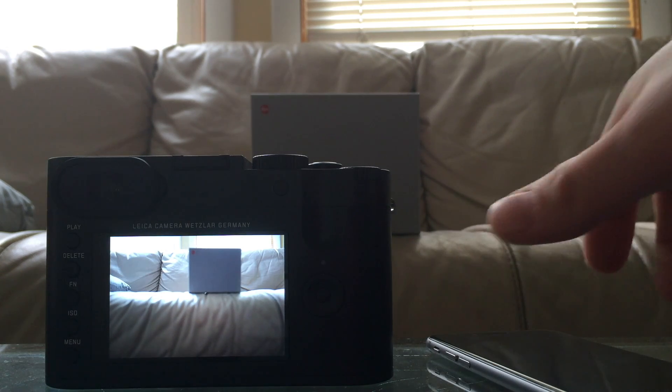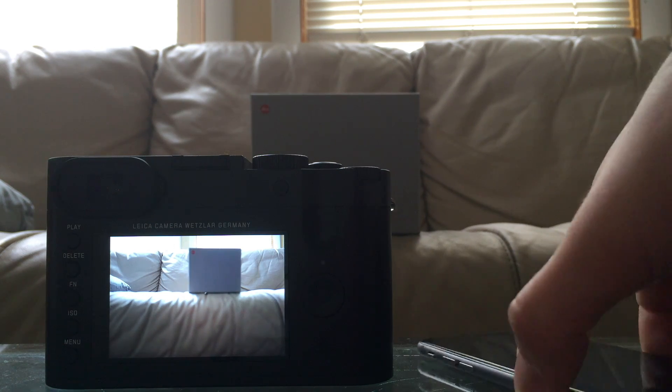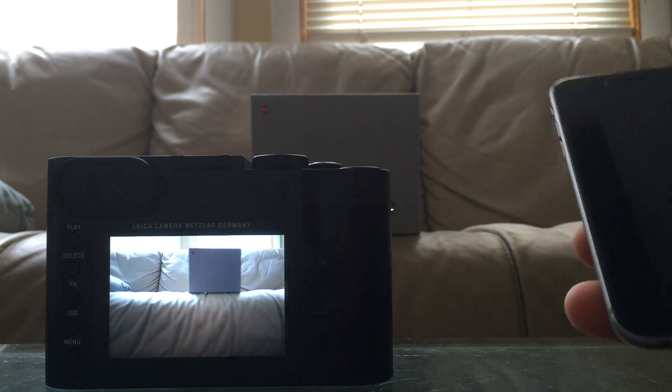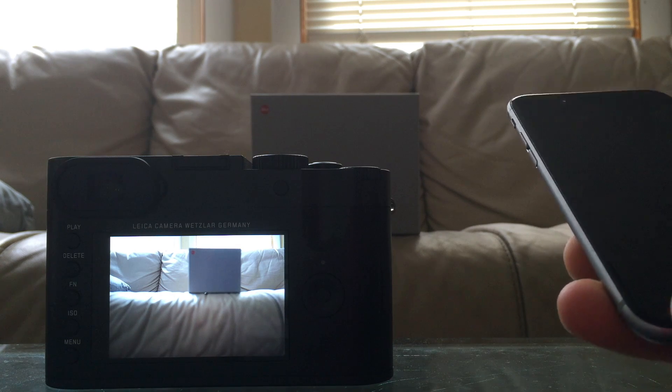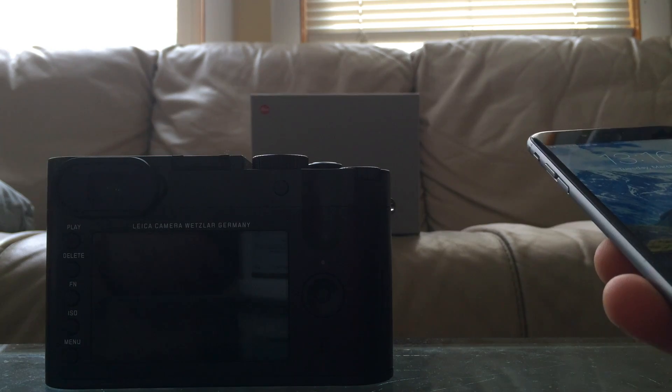Hello everybody, I'm going to make a video today about how to connect the camera to your phone, because I know some people have a problem with it. I'll try to explain how to make it really easily, and especially explain how the application works itself.